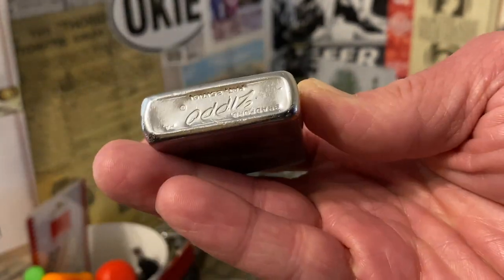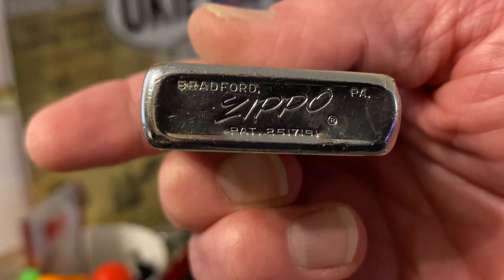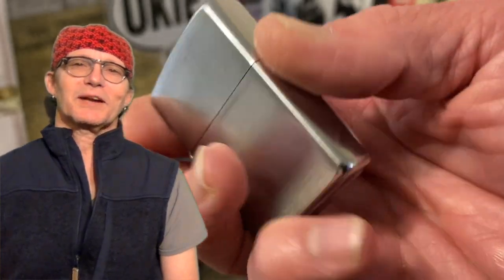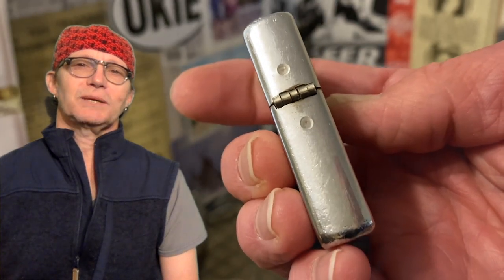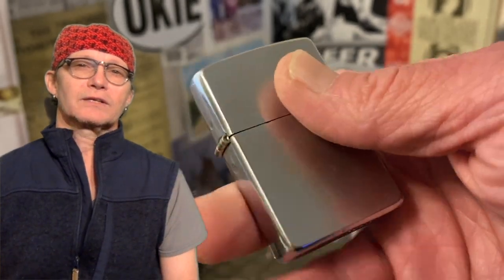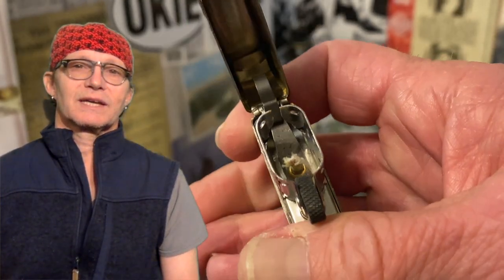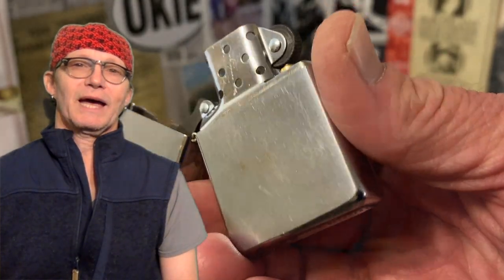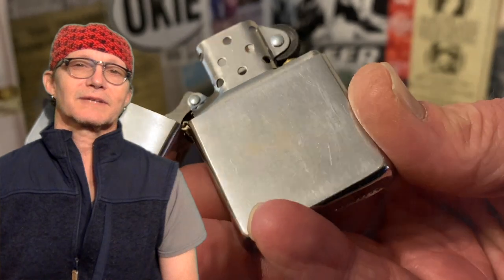This is a nice functional lighter that I'm not going to fill up in this video, but will someday soon — maybe today. A lot of people won't think anything about throwing down a few dollars on a cheap plastic Bic that's just going to end up in the landfill. But for just a few more dollars you can pick up one of these Zippo lighters — like this one, where the hinge pin was missing and the lid wasn't even connected — yet I send it back and just for the few dollars it costs for postage, it's like having a brand new lighter.